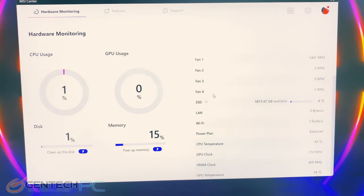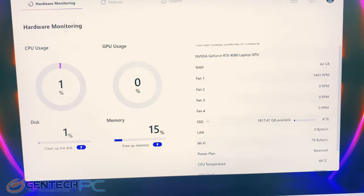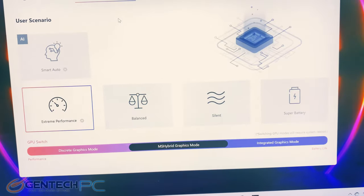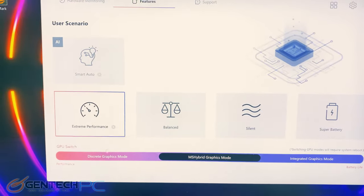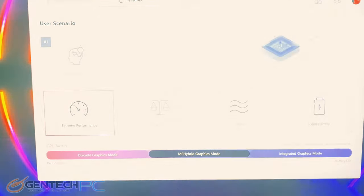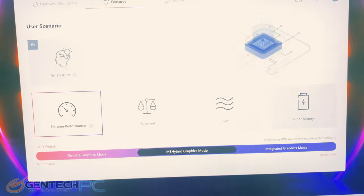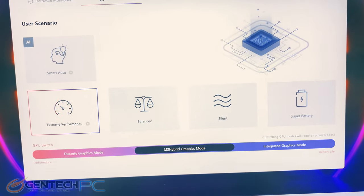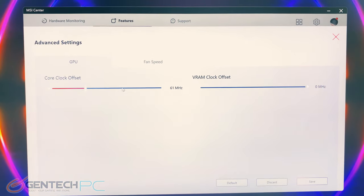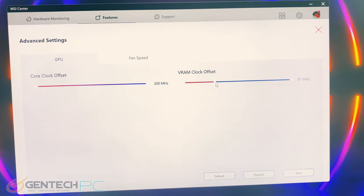Let's also take a quick look at the MSI Center, an important piece of software you're going to want to be familiar with. You get your system dashboard so you can see all your current running temperatures, fan speeds, and so on. It's also very important for setting your performance mode whether you want to save battery or go gaming. If you ever had an issue where the integrated graphics and the discrete graphics didn't properly switch, you can come in here and manually configure and override those. We also have built-in overclocking for the GPU and manual fan speed control.